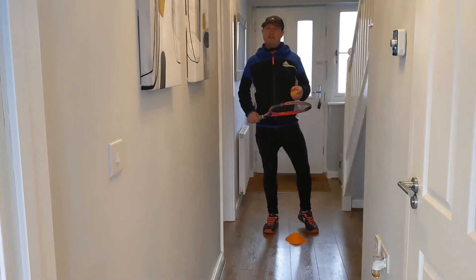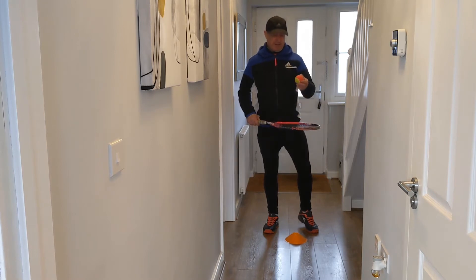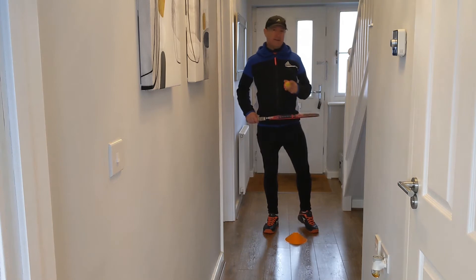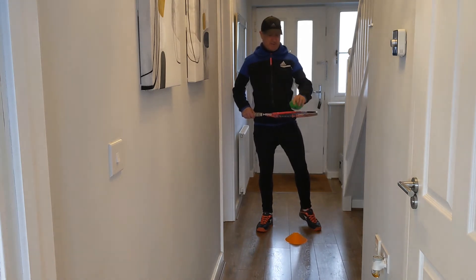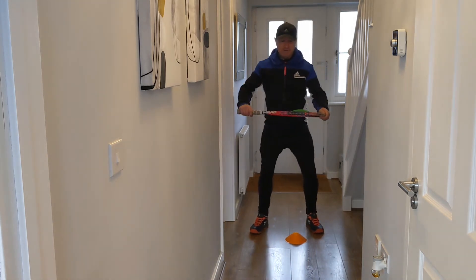If you find it a little bit difficult, how can we make that exercise a little bit simpler? One of the problems is that when the ball lands on the strings, it bounces and can roll off the strings. So maybe we could try with something like a bean bag instead. As you can see, it should land on the racket strings and not have a bounce effect.